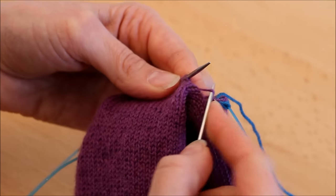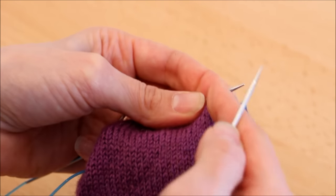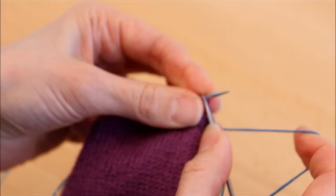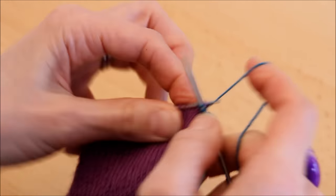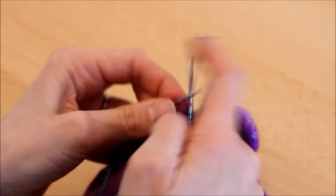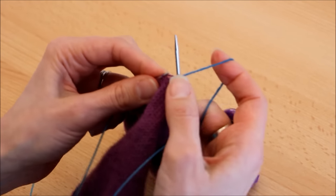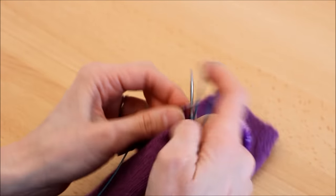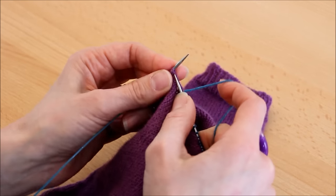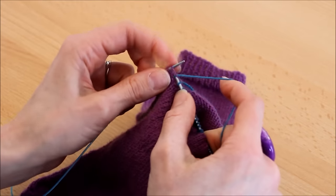Je vais vous montrer comment je procède — c'est une technique que vous pouvez utiliser aussi pour les autres talons en rang raccourci à l'allemande. Je pense que c'est une technique que j'avais oublié de donner sur les autres vidéos, mais j'ai tendance à le faire si ça va faire trop écarté. Vous voyez ici au milieu, je reprends un fil, je le tire, je le mets sur mon aiguille gauche, et je vais tricoter les deux en même temps — je veux juste reprendre l'entre-deux pour ne pas avoir de trou. Il y a des fils avec lesquels ça se produit, d'autres non.